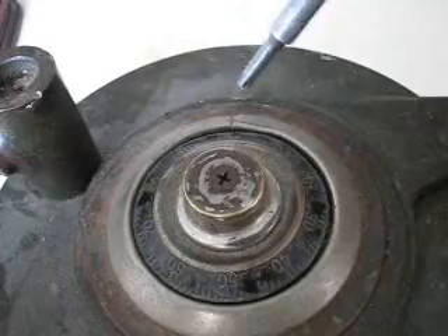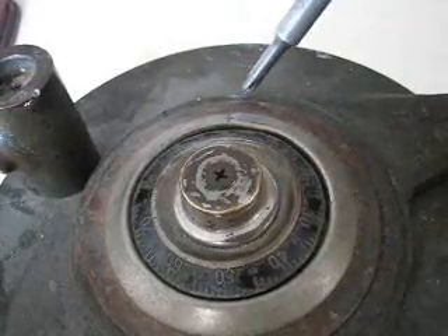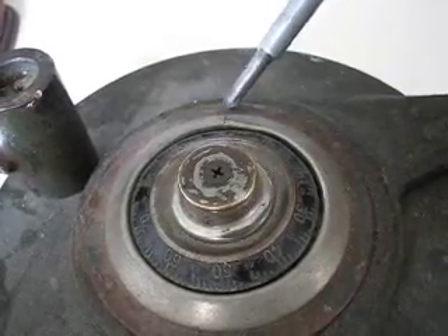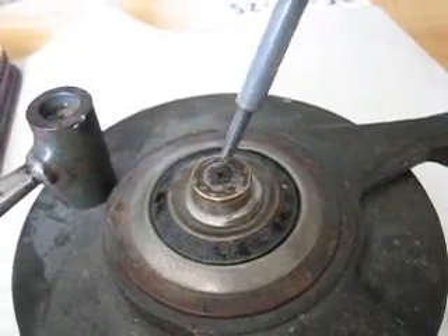I'm going to show you later how to change the combination on this lock using the opening index and change index. This is a dial that's removable.